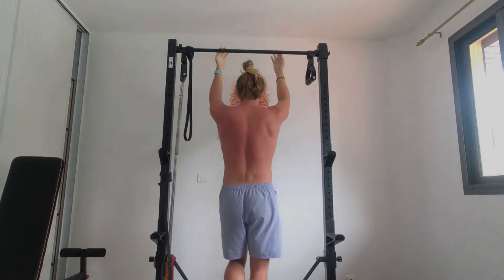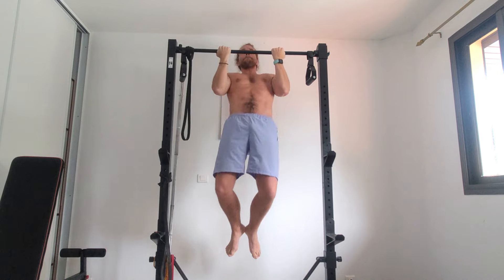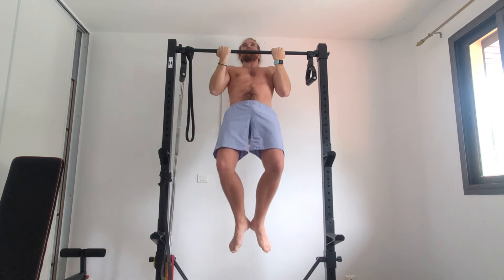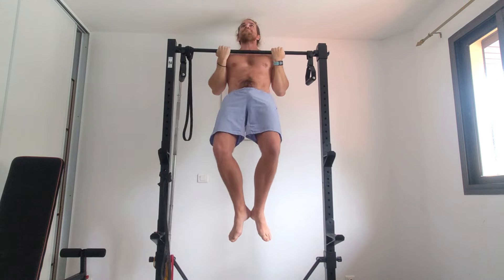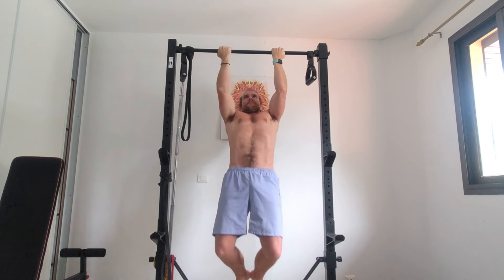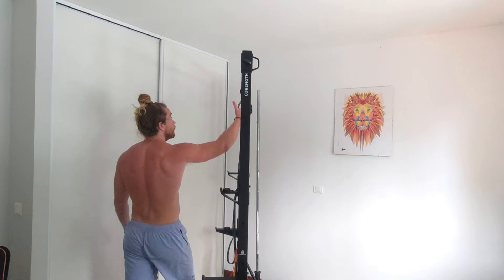In one motion, depress your shoulders maximally, as if trying to put your elbows into your pockets. As a result of this intention, your body will move smoothly towards the bar, finishing with your chest touching the bar. Of course, your elbows must bend to do this, but I find that focusing on the elbow bend misses the point of this exercise — it's not a bicep curl. We're using the lats and the traps to depress the shoulders and rotate the arms; the elbow bend will happen on its own.